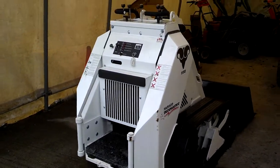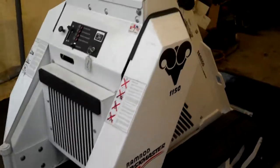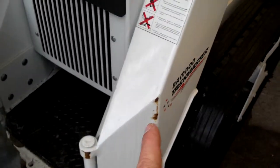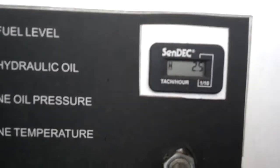Hi, today is December 18th, shooting this video for Rock Tavern Farm. Here's the Ramrod 1150. It's got a little scuff there, but otherwise this thing's brand new. It's got 2.5 hours on it. It's in excellent condition.